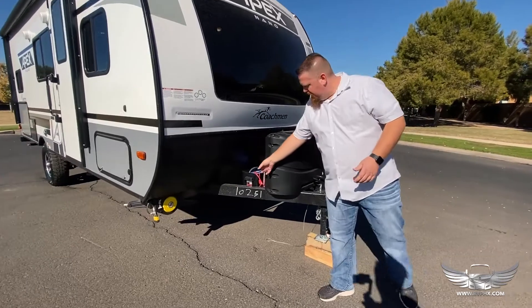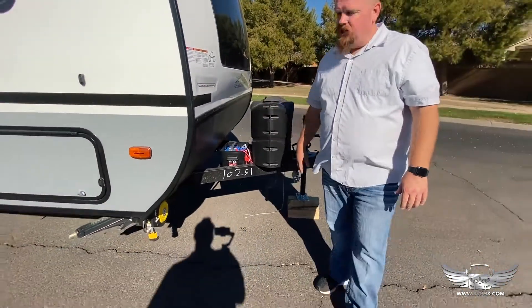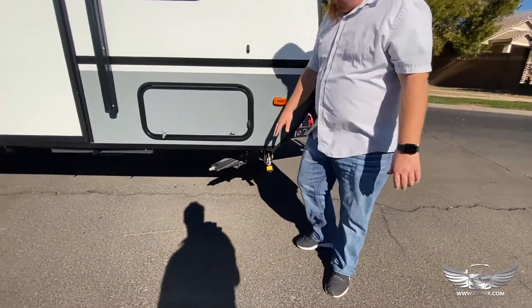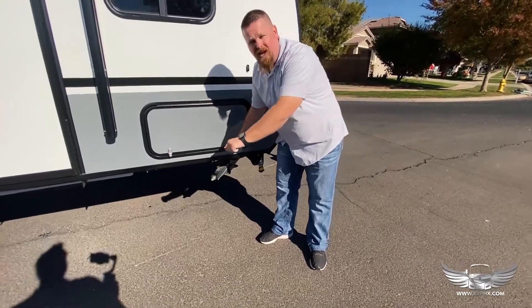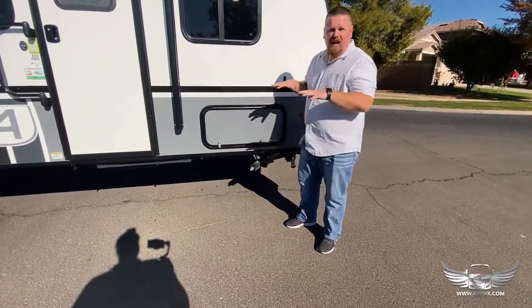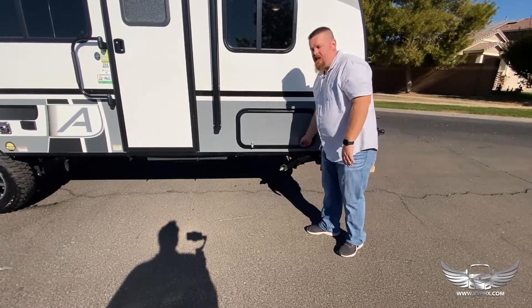Right here on the back side is the battery. Hopefully you never need to get in there, but it is there in case you do. Right here we have your stabilizer jack — every corner has one. Inside the storage compartment here, you're going to find a little hand crank. It just cranks down, and that stabilizes the RV so it doesn't wobble on you when you're walking inside.